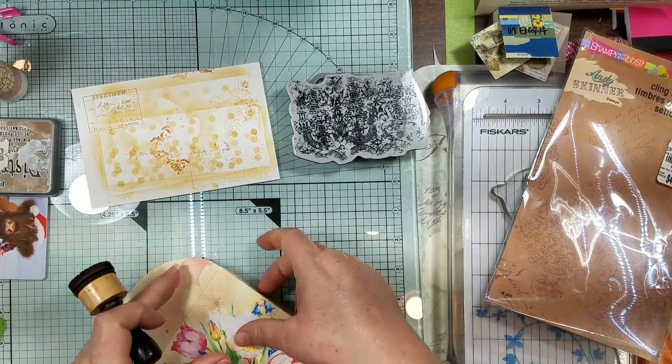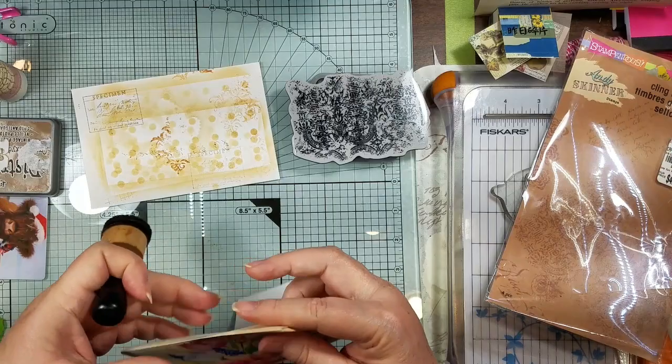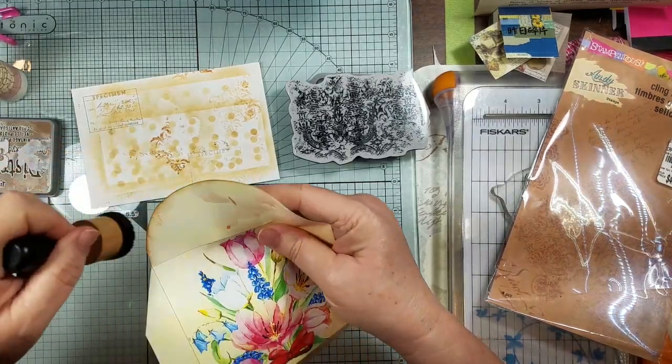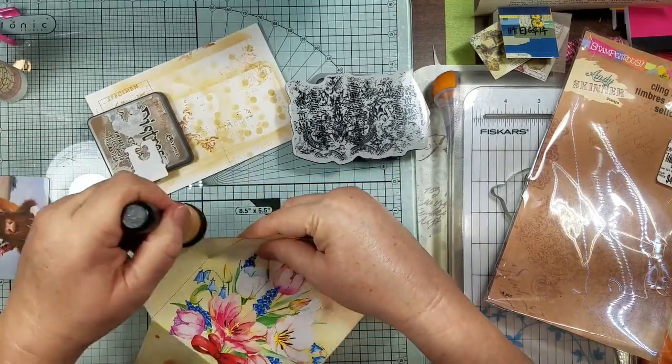Let's just go ahead and ink around. Oh my gosh, it's gonna be one of those videos, y'all sorry. I just don't know if I'm gonna get over all this stuff.